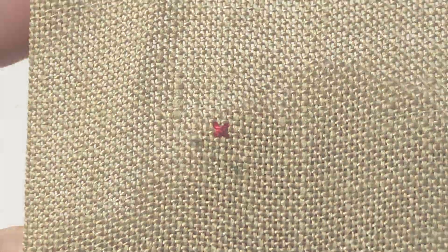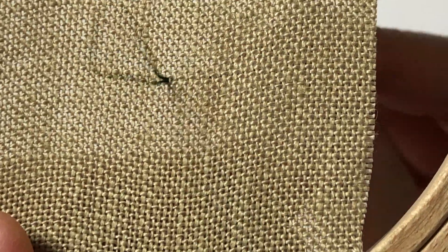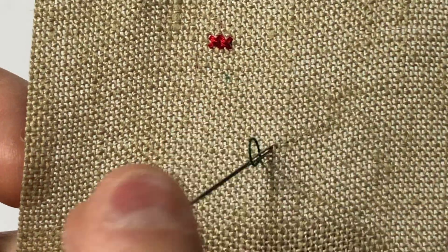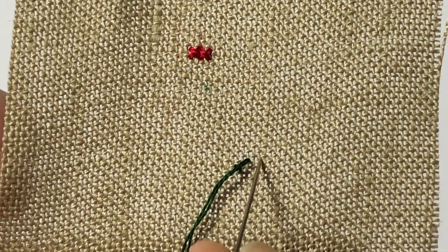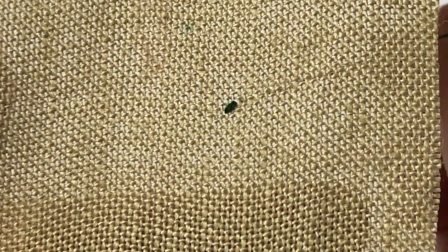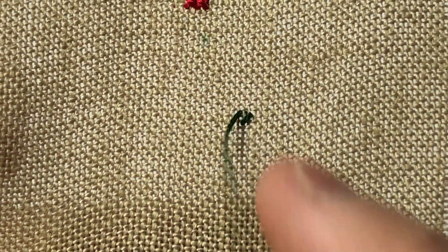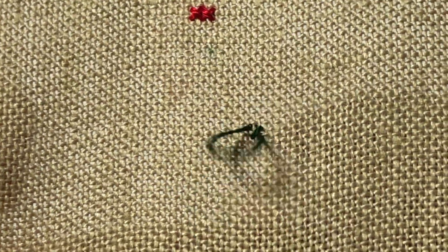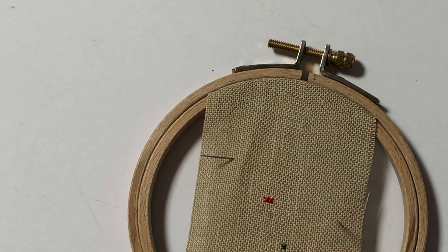I'll show you another one right next to it with a different color. Start from the front — make sure your loop is in the front — then come out like this from the back, go through the loop, and go back down the same hole. Finish the cross stitch. Super easy! I think this is such an elegant way to start without having to make a knot. I hope this helped you. If you have any questions, let me know in the comments and I'll try to answer them as best as I can. Thank you so much for watching, and I'll see you in my next video. Bye!